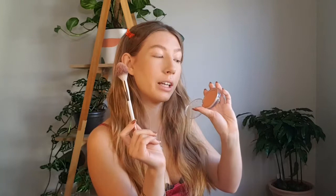Now we're going to go in with blush — this is the Flower Beauty blush in shade Peach Primrose, using the Flower Beauty brush. We're going to grab that and apply it onto the apples of the cheeks.